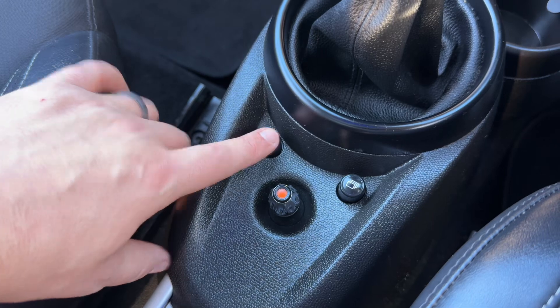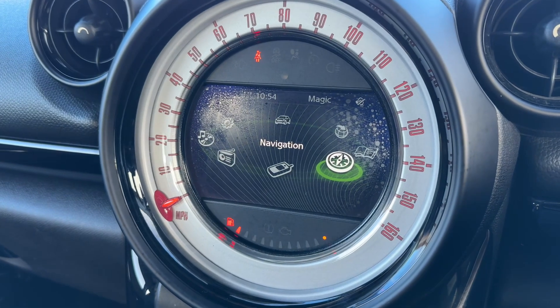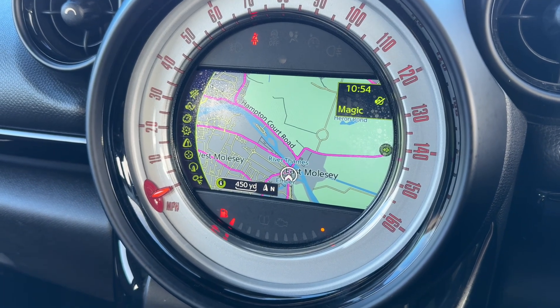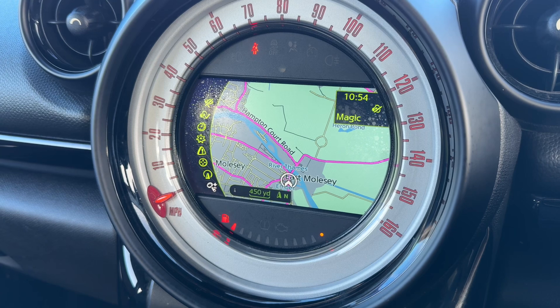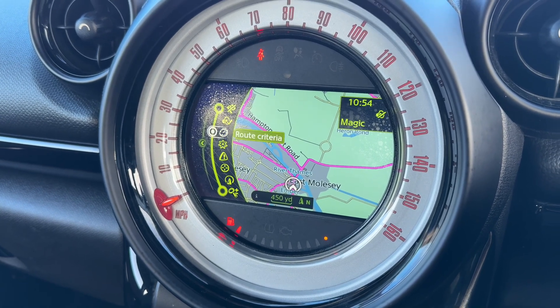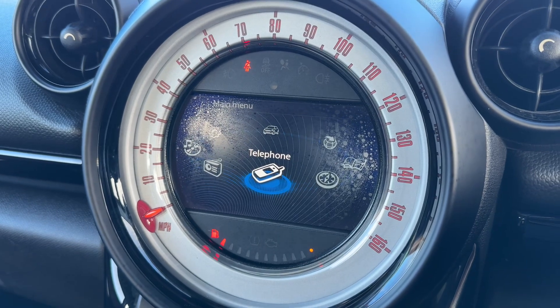The dial is useful in certain menus, and you can get to the home screen from here. Twisting it to, for example, satellite navigation and then pushing the dial down will take you into your sat nav menu — nice clear color display as you can see. If you drag the dial over to the left you'll access the panel on the left-hand side, and rotating it again brings you back to the home screen. You can also pair your phone from here.